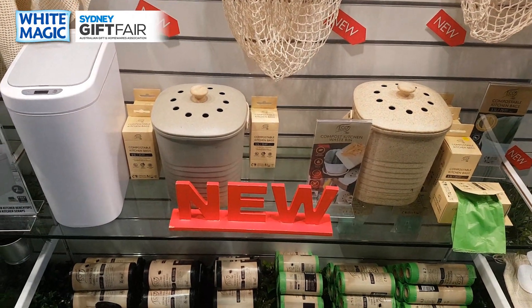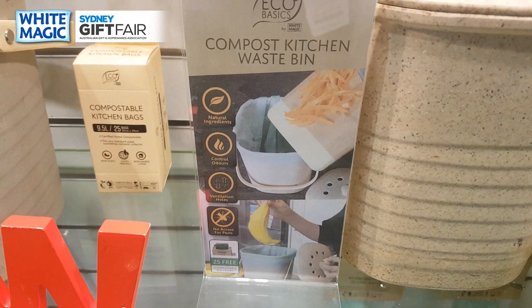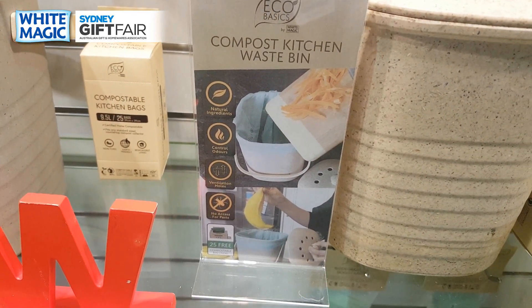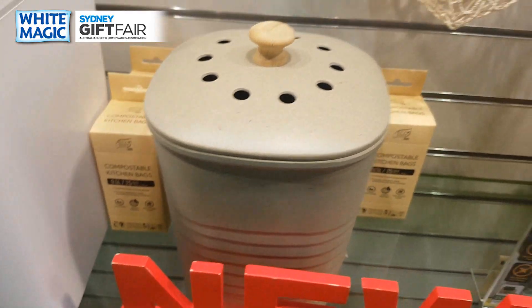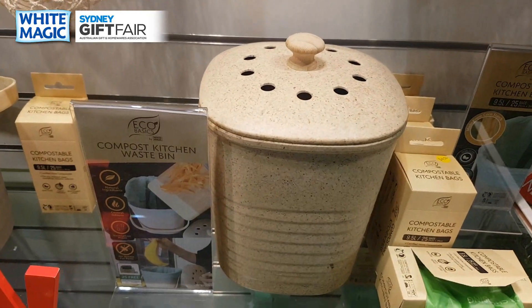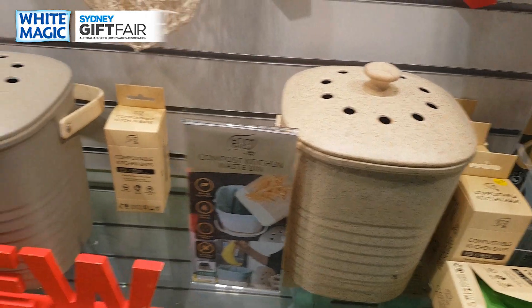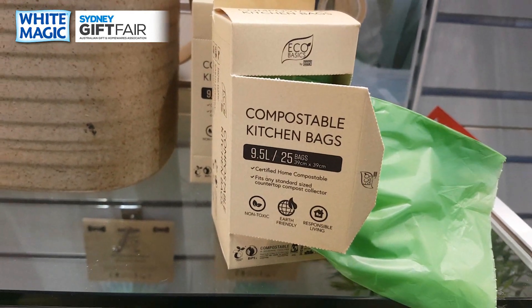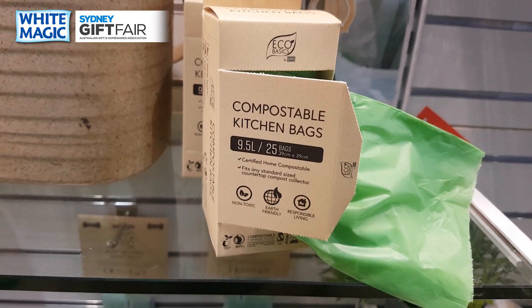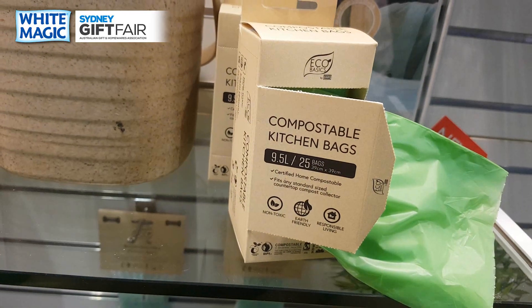If you want something a bit more traditional with an eco twist, introducing our compost kitchen waste bin — made from a combination of bamboo, corn, walnut and melamine for strength. It's one of the best-looking compost bins you'll see, suited to any kitchen decor. It comes in a creamy marble finish, and we're throwing in 25 bags of certified compostable kitchen bags — included free — that line either of these bins.